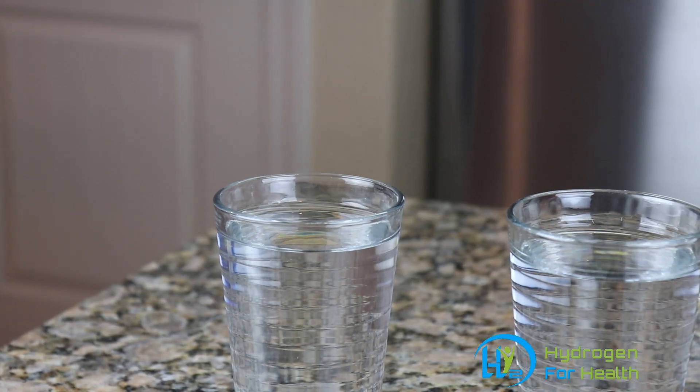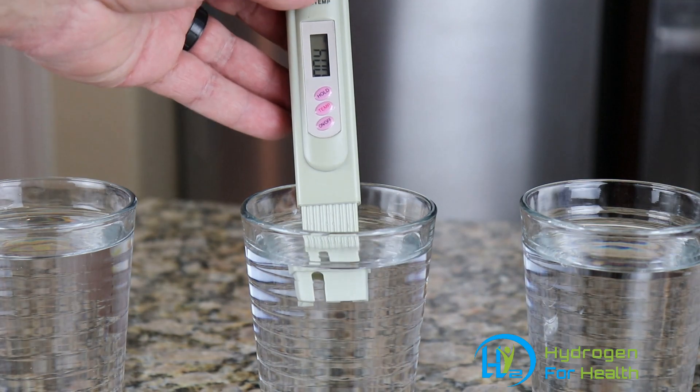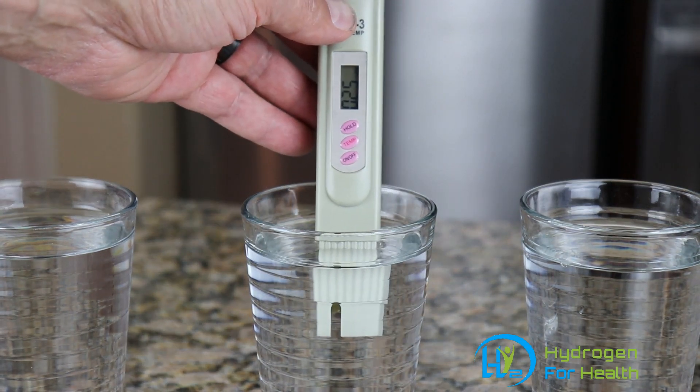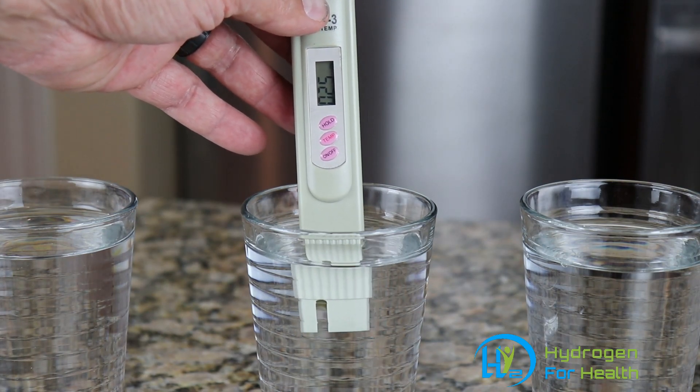Now let's look at the reverse osmosis water. The meter is showing 25 ppm of dissolved solids in the reverse osmosis water.